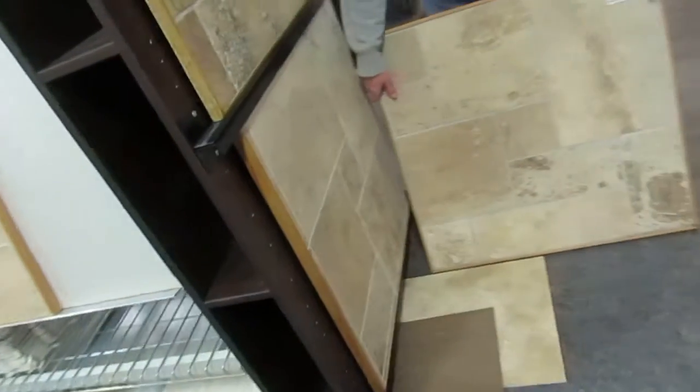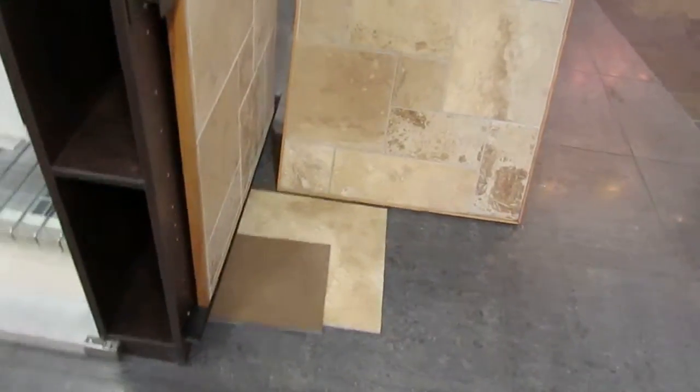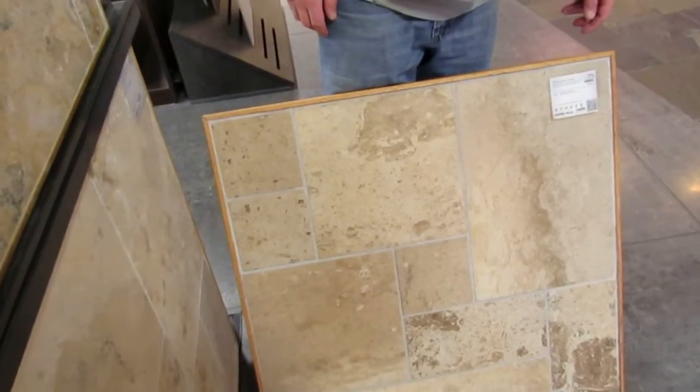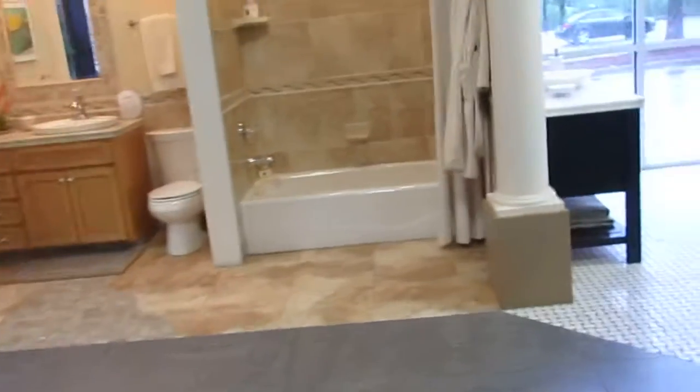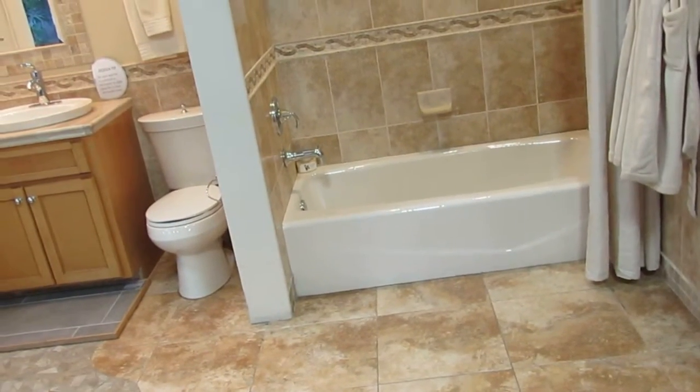Our bathroom is going to have light. What you're seeing is tiles so close together in color. That's the really light one. And these were walnut. Here's a great example — you've got your floor and your wall, and they're similar, yet different. And that's our challenge.